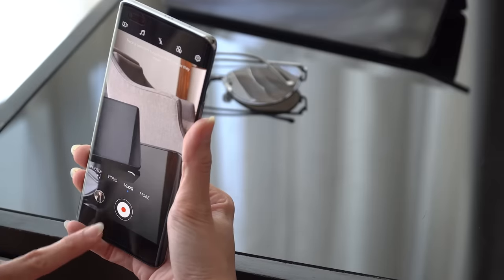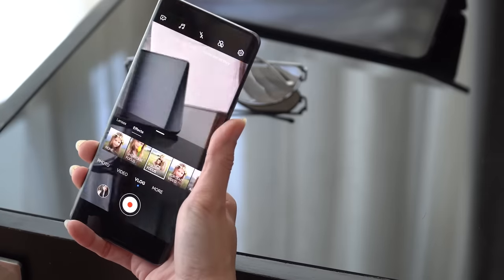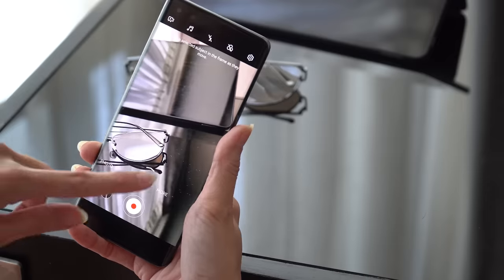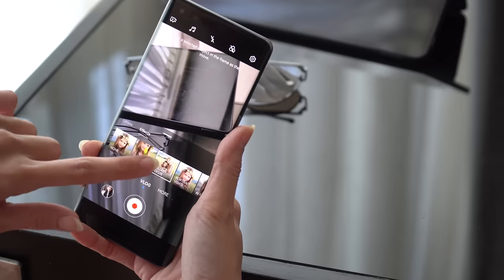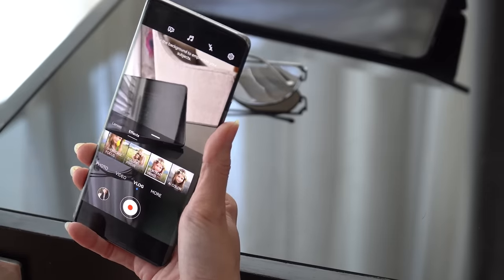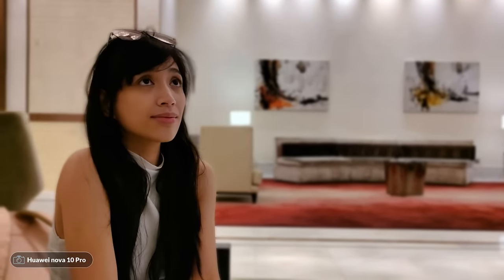Next up we have follow focus, which you can only use with the rear camera. It tracks a subject whether or not it's moving and keeps it in focus. Then we have portrait video, also only for the rear, which blurs the background and keeps the subject in focus.